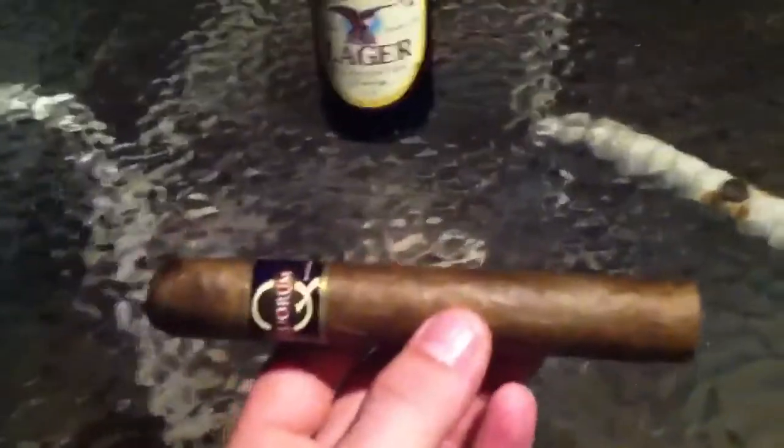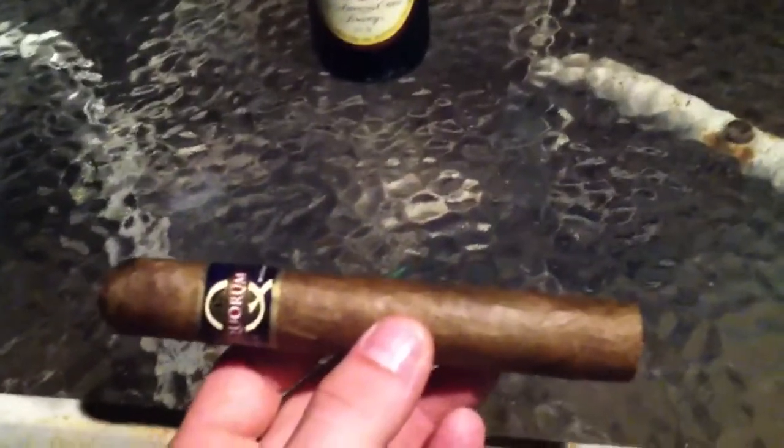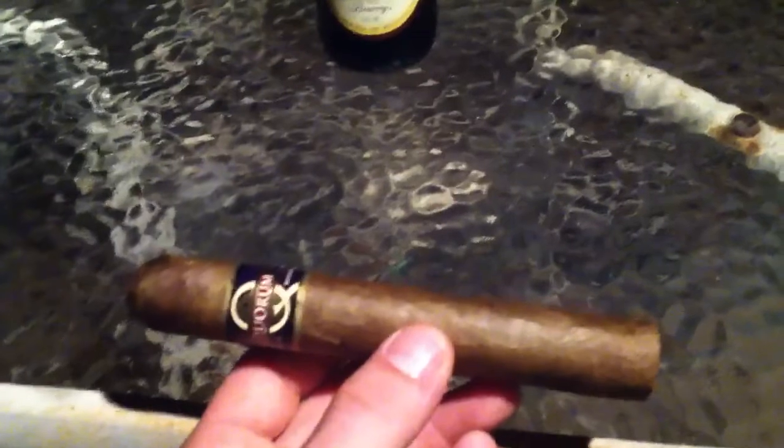Smoked one of these guys — was it Friday, Saturday? I don't know. Smoked the Churchill with a Connecticut wrapper on it. I didn't really like it. It's kind of plain.